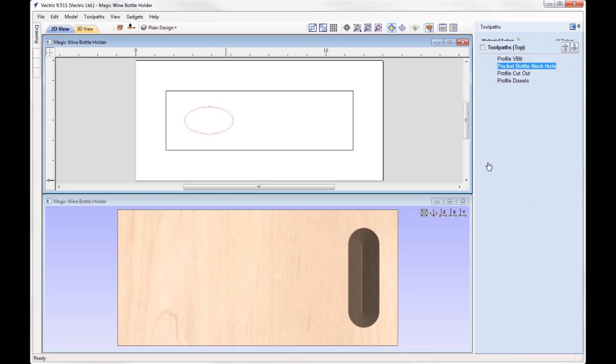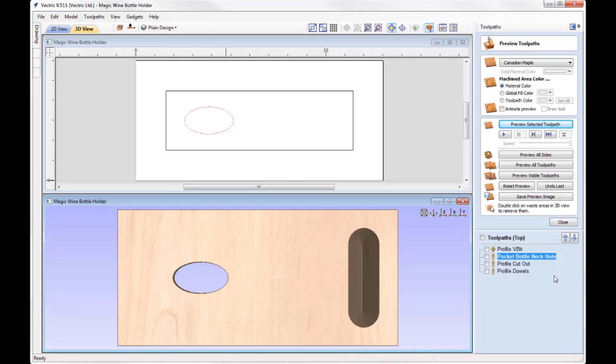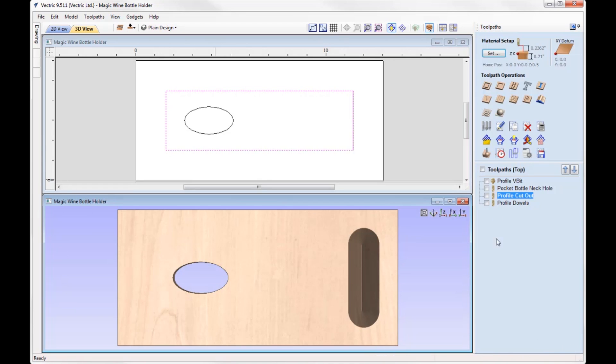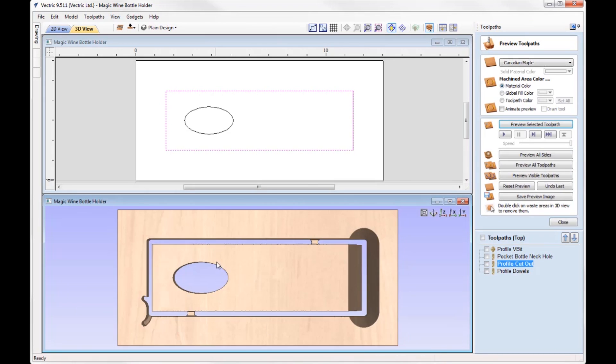Previewing that toolpath, you can see it's cutting all the way through. Then we simply have a profile cutout, cutting all the way through using an end mill machining on the outside. I've put two tabs in place just to hold that to my block of material, and I've added ramps and lead-in and lead-out to the toolpath also. Previewing that one — that's perfect. That is all it takes to create a plain wine bottle holder.